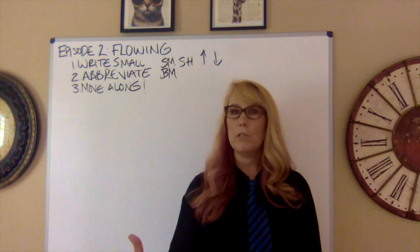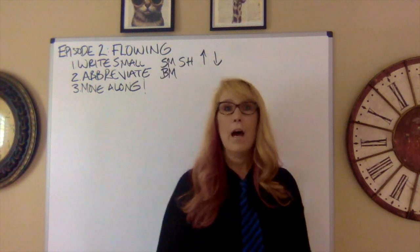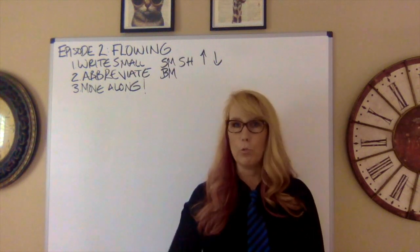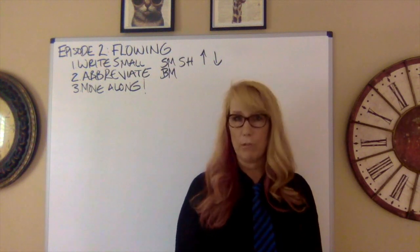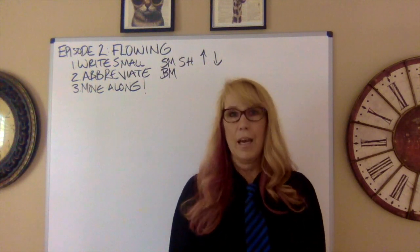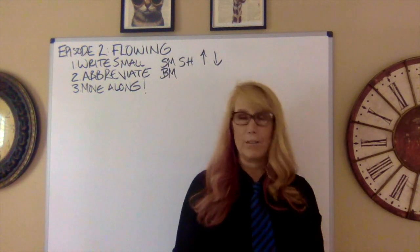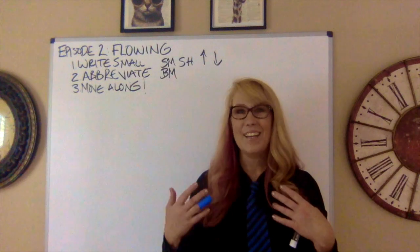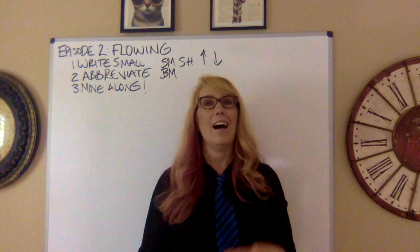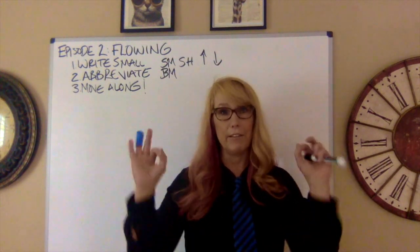In a classroom, if a varsity debater or coach is teaching flowing, I'd have someone flow everything on the board for the first two weeks and make everyone flow. The more practice you get with flowing, the better debater you will be. Some debaters say they have their own way of taking notes, but in my 12 years of coaching and three years of debating, I never found that to be the case — they always missed things and were disorganized.